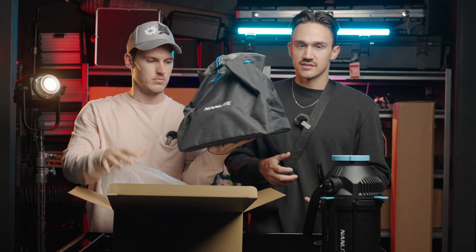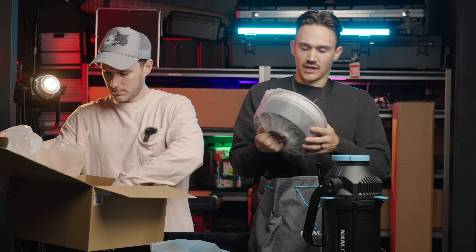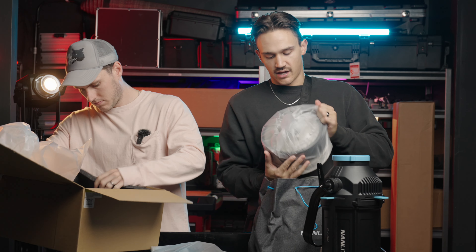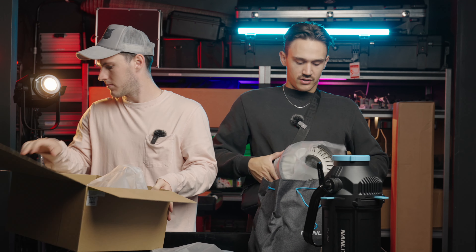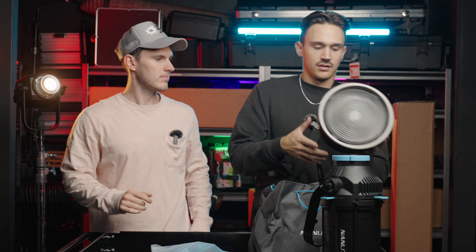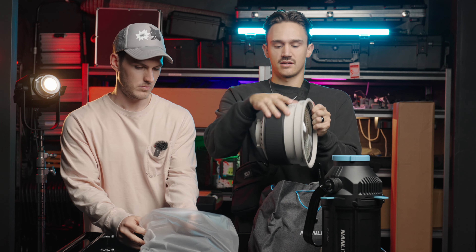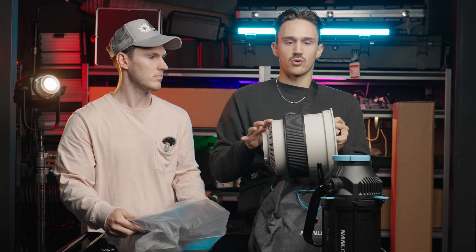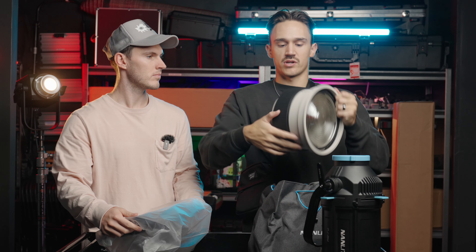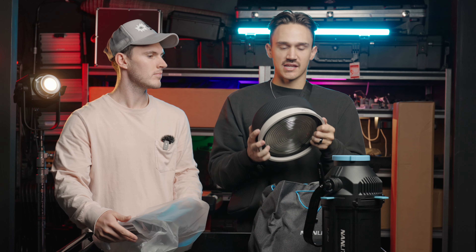Here is the 90-centimeter softbox fully assembled. You get this nice, soft, very bright light — turning it down a little — just a really nice soft light as you'd expect from a softbox. Quality feels stellar. Super happy with this softbox.